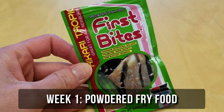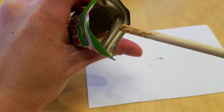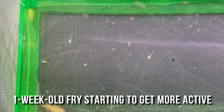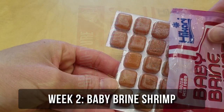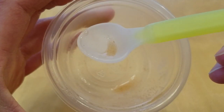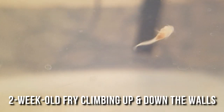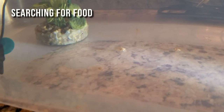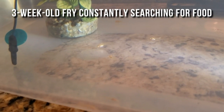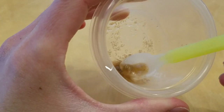Week 1, feed Hikari First Bites, a very fine dust-like food you can find at Petco. Don't use your fingers — just stick a chopstick in and swirl it around in the water to make the powder sink. I don't use egg yolk because it's too messy, and crushed flakes seem to float too much for the catfish fry to reach. Week 2, add frozen baby brine shrimp, which looks like pink liquid when you feed it because the particles are so small. Week 3, introduce the raw powder form of Ropashi's Community Plus gel food — I don't bother making the gel until they're a little bigger. By week 4, introduce frozen daphnia from your local fish store.